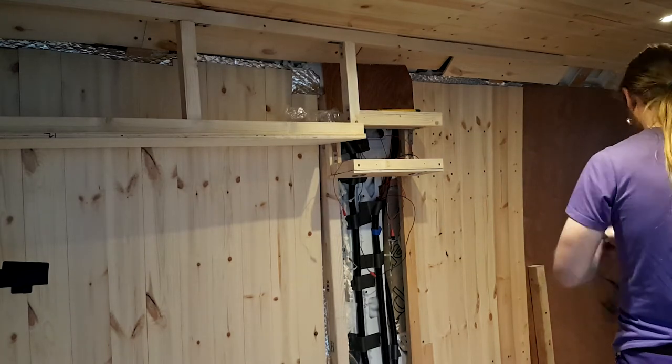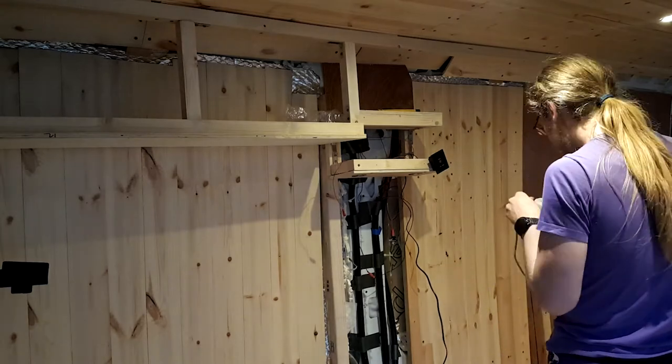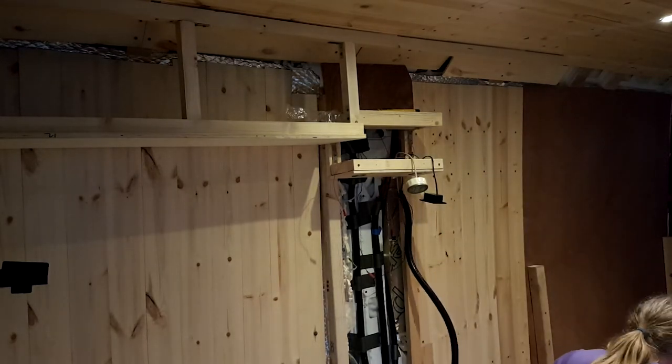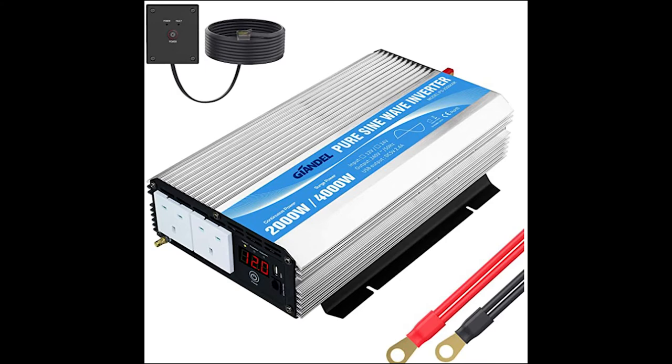Then I started running the cable for the stuff going in the control panel. The battery monitor was nice and easy — they give you a really long cable, designed for pretty much any situation. The inverter switch cable was a lot tighter; it did reach but only just, and I couldn't run it with the rest of my cables. It kind of goes diagonally across the back of the sub, which is a bit sketchy when I need to move things to get to the electrical setup. So just a word of warning: if you get a Giandel inverter, the cable for the switch is not as long as it could be. I shoved that into a piece of split conduit and got it all in place.